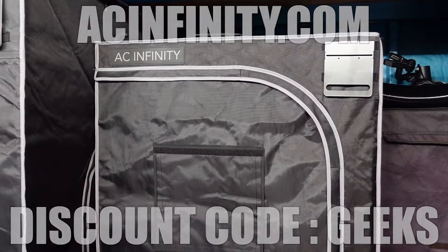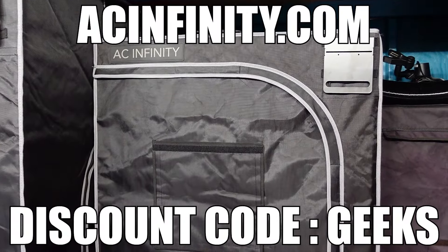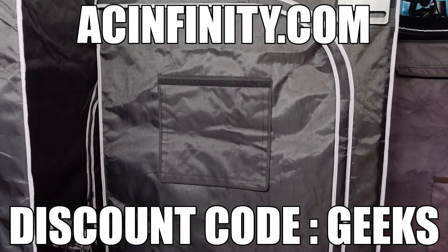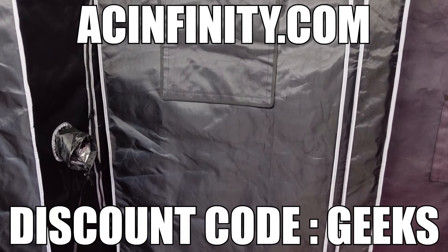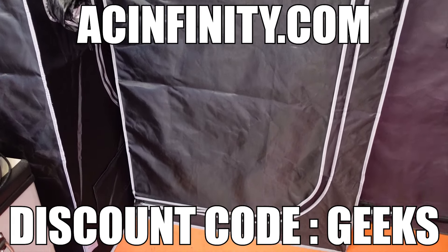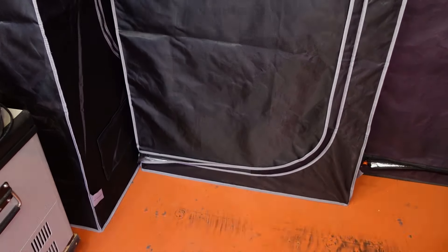A big thank you to AC Infinity for supporting the channel. If you want to check out the Cloud Lab 844 or any of their other gear for yourself, make sure to click on the link to their website in the description or pinned comment down below, and use the discount code GEEKS at checkout to receive 15% off your entire order.